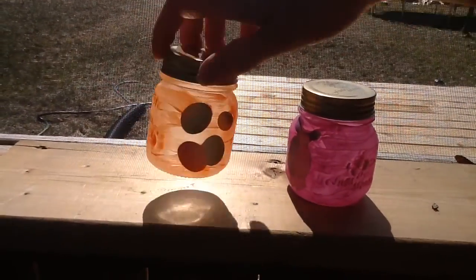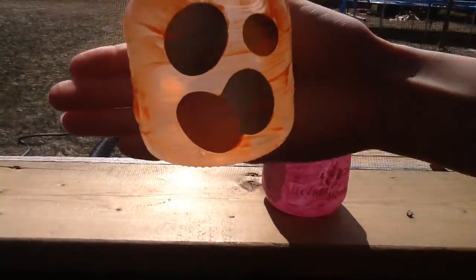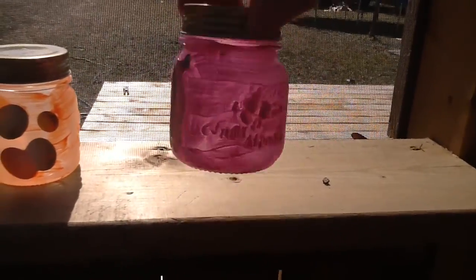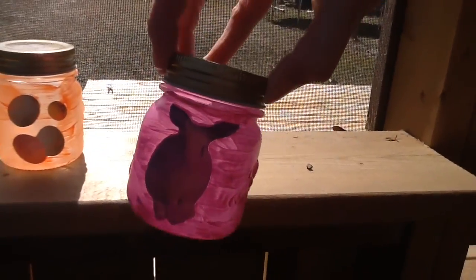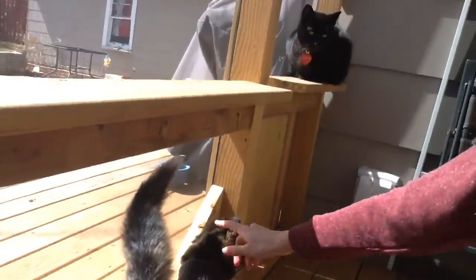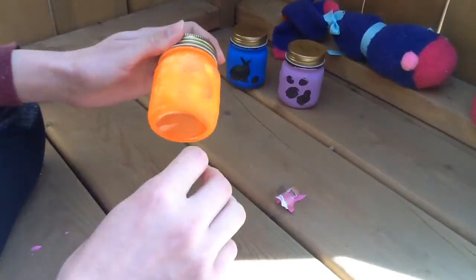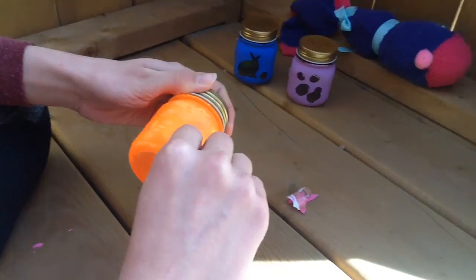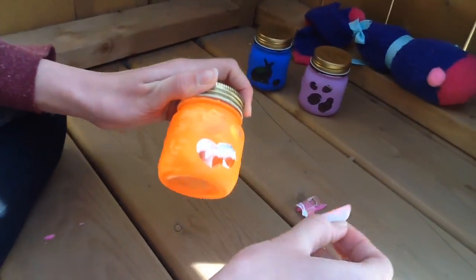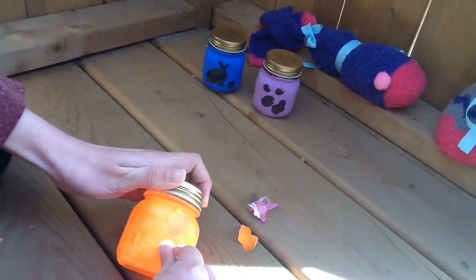So once you're done painting, you're going to want to let them dry and then put on another coat. This orange is going to take a few coats and the pink is going to probably take two. So you just want to take your time and make sure they're coated. We're going to keep enjoying our time outside too. Once your paint dries, you want to peel your stickers off. It might be a little difficult at first, but just keep with it and they'll come right off.